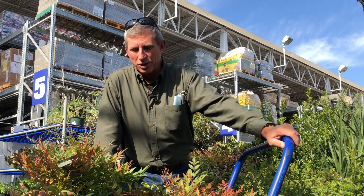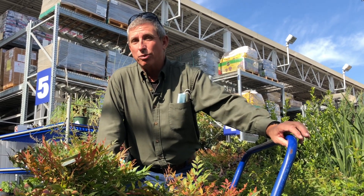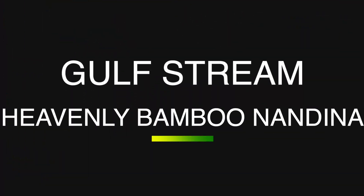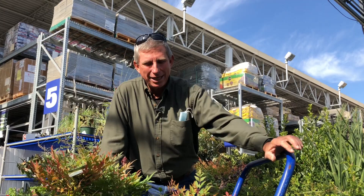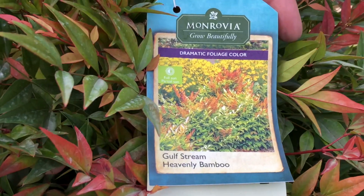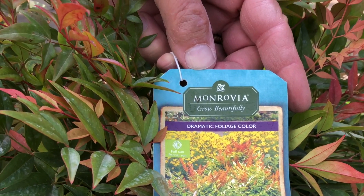This week's plant of the week is an old favorite but an improved favorite — the heavenly bamboo. What I'm bringing to you this week is the Gulf Stream Nandina. A lot of people are familiar with the old heavenly bamboo, and let me get this out right away: this is not a bamboo. It's not a running bamboo. It's a clumping plant that has a bamboo-type leaf, and that's the only reason it gets that name.